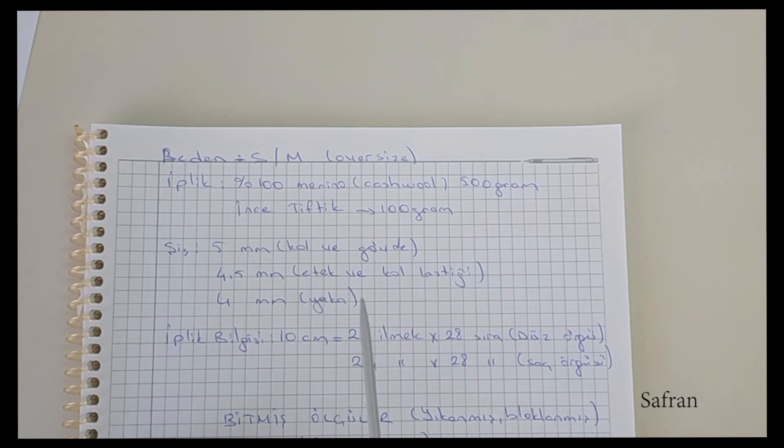Bu şiş ile ve bu iplikle bir örnek parçası yaptım. Düz örgüde 10 cm'de 21 ilmek ve 28 sıra bulunmaktadır.